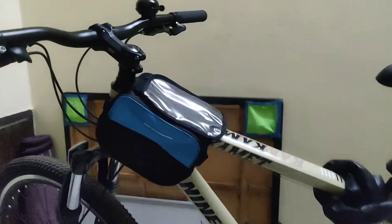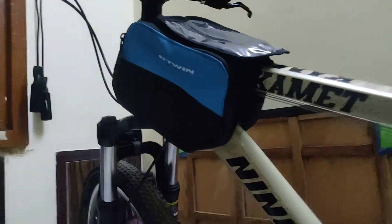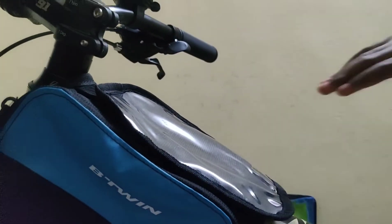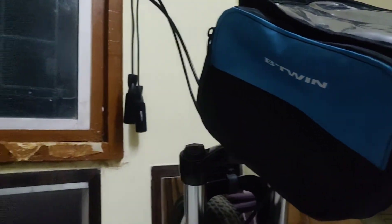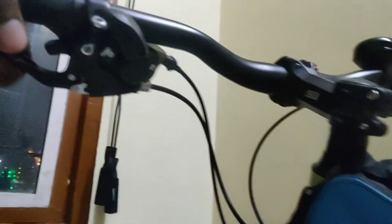So I purchased it and it is very nice. The reason I purchased it is that daily I am going for 20 to 30 kilometers of rides, and for keys, mobile phone, and the power bank I am facing problems actually.